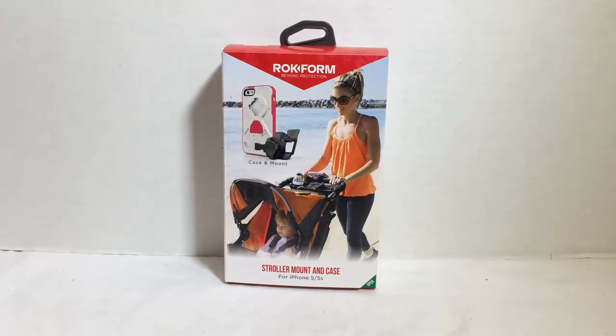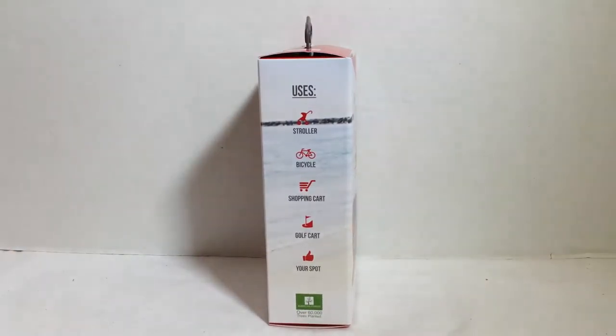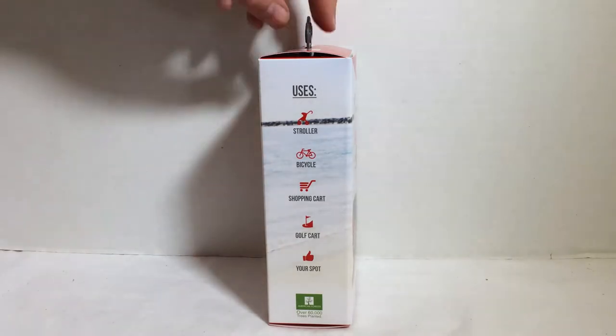This is a mount that can go just about anywhere on bars — like your stroller, or bars on your carts at the store, golf cart, your bike, bicycle, and so on. You can basically mount it just about anywhere.